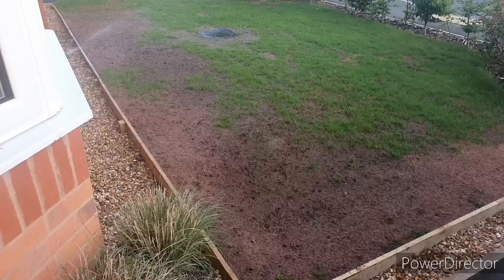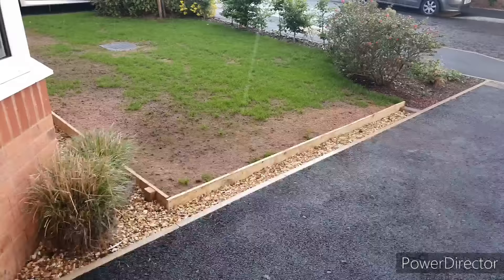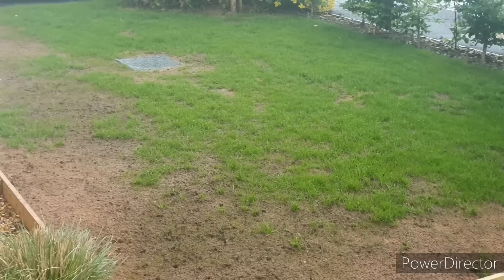All the products that I'm using are linked in the description below. This particular seed is a ryegrass blend from A1 Lawns — it's the Premiership Pro version which has got a multiple rooting system, which I particularly like for this front yard because of my poor soil quality, and it does take a lot of heat. This grass is able to stand up to those factors and hopefully I'll get a lovely looking lawn at the end of it.